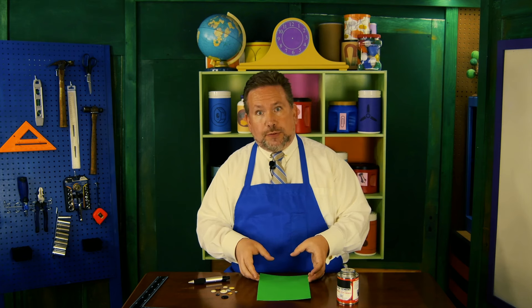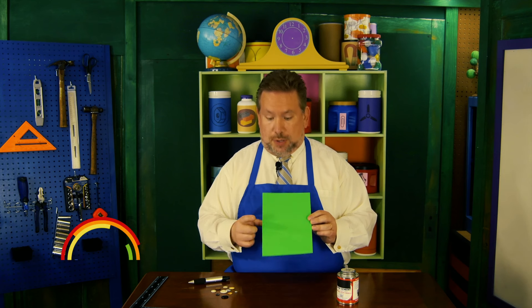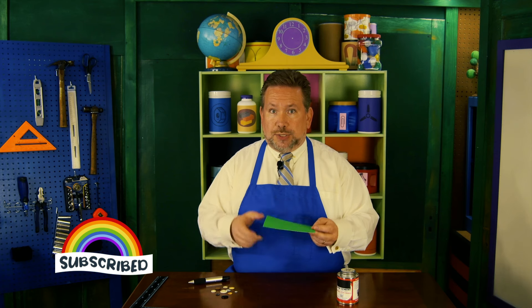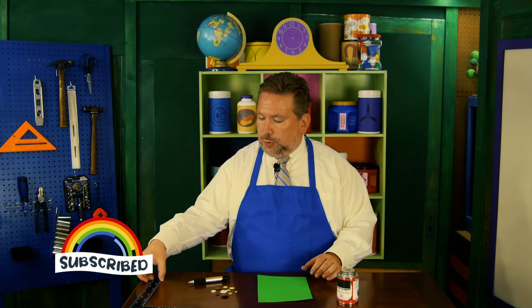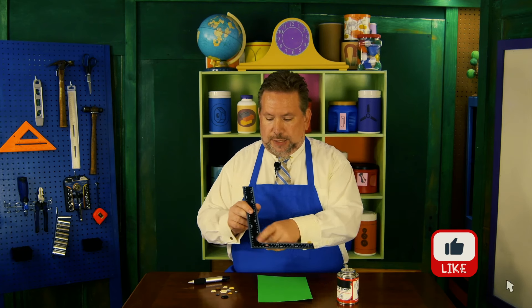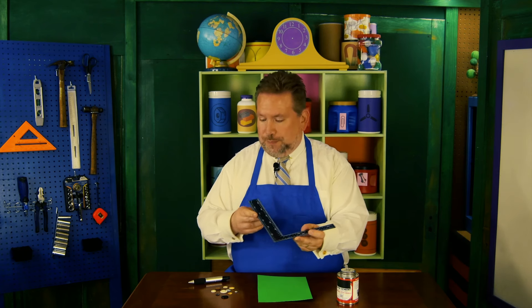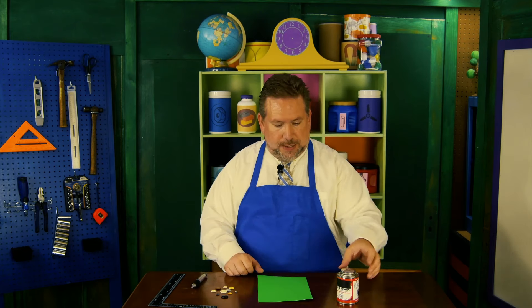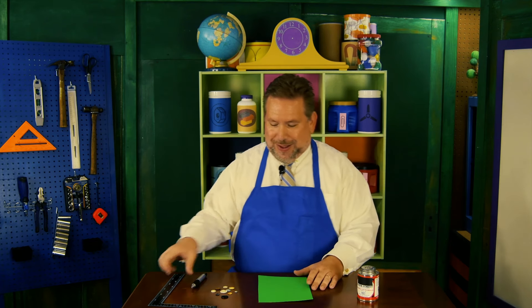What I'm gonna need for this project is a card — you can use any kind of card you want. I have some green poster board left over from a project and I'm gonna use that. You'll need a ruler, or a straight edge. You'll need a pen. Of course you'll need buttons — I have ten. You can use as many or as few as you'd like, and I'm gonna use paper cement to hold the buttons to our card.